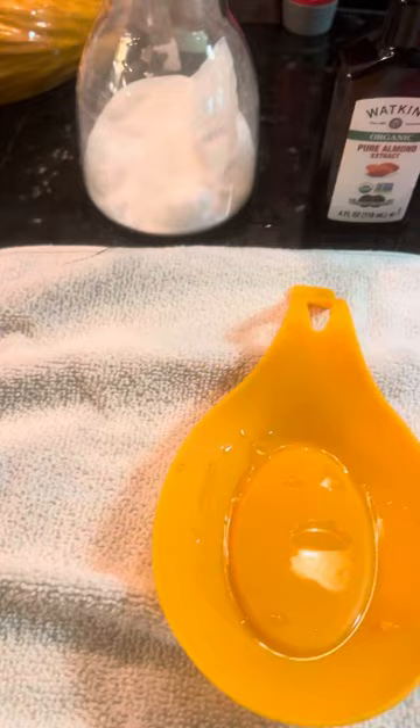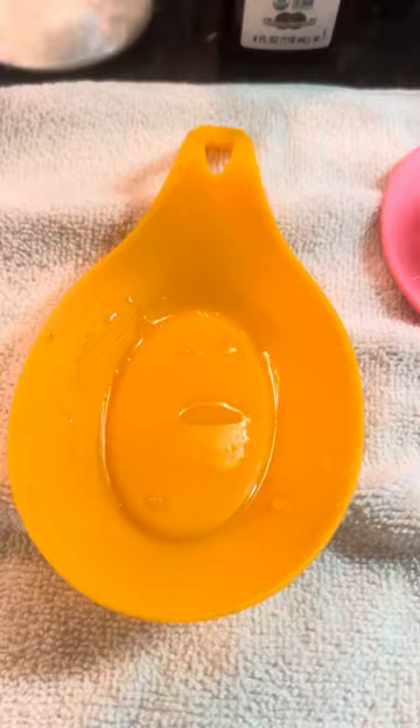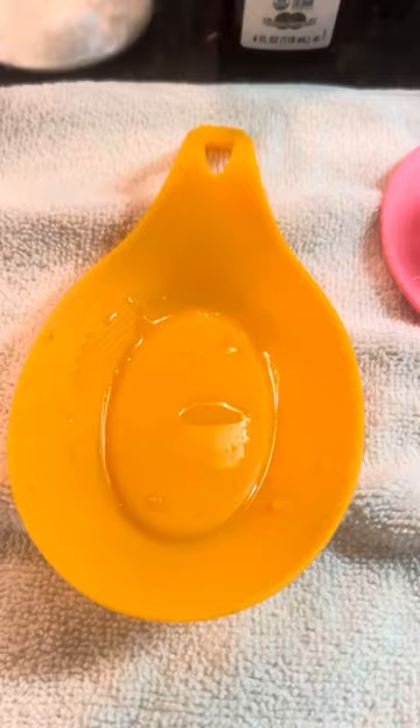I happen to have a manduca moth on my shirt right now that arrived this morning — cute little manduca moth. Because this little one is going to need some nectar soon, I'm going to go ahead and show you what I do. Use everyday products that you find.